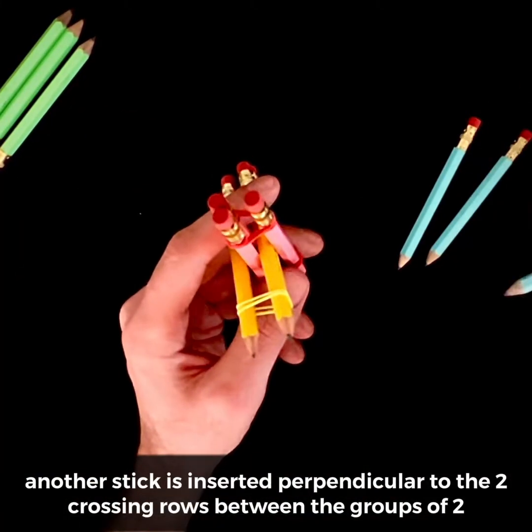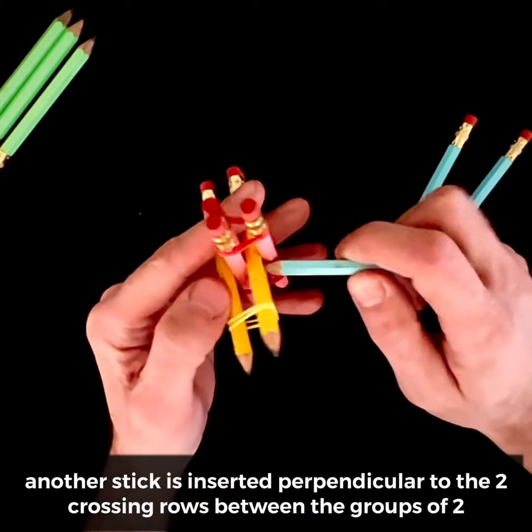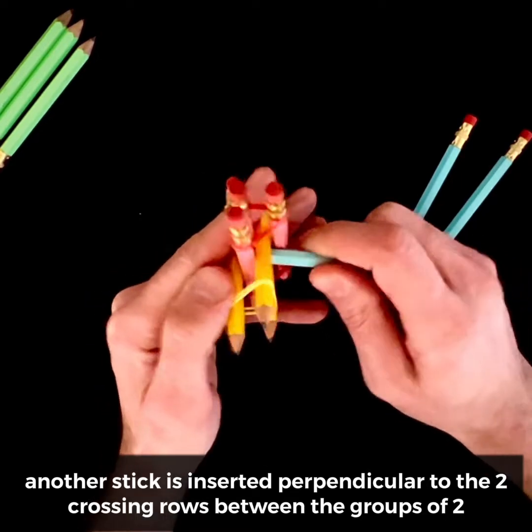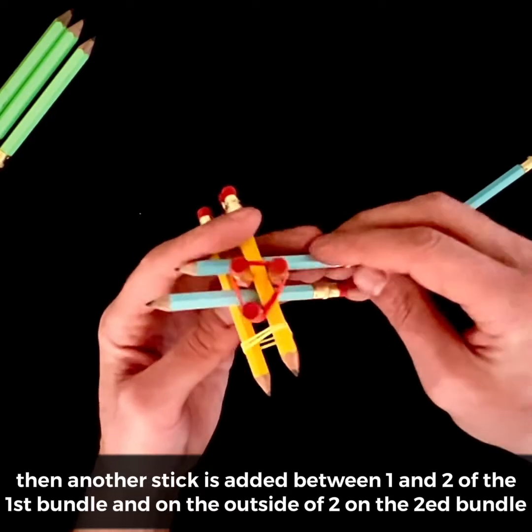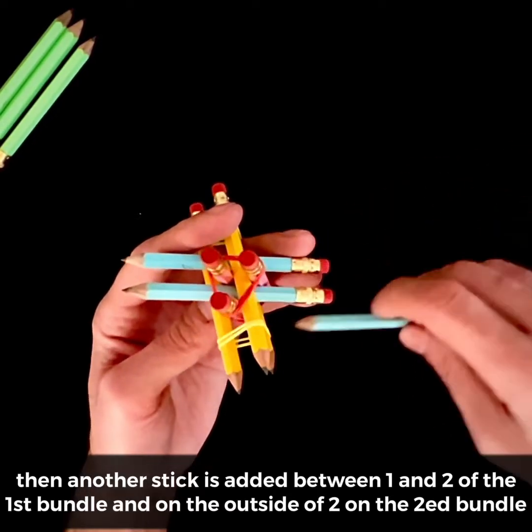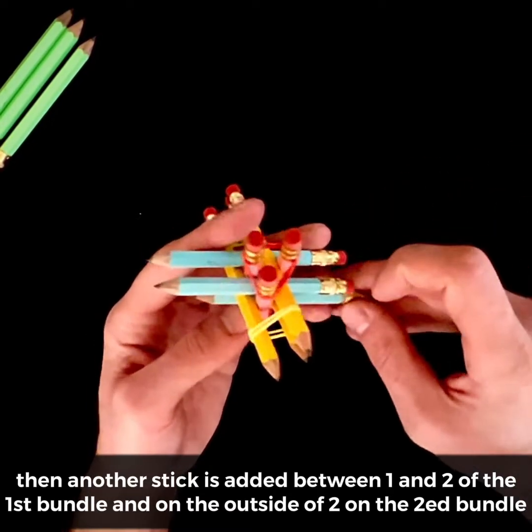Another stick is inserted perpendicular to the two crossing rows, between the groups of two. Then another stick is added between one and two of the first bundle, and on the outside of two on the second bundle.